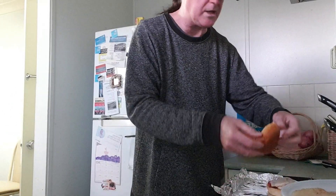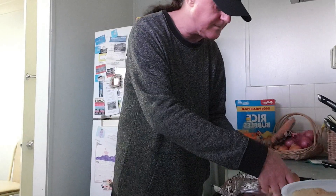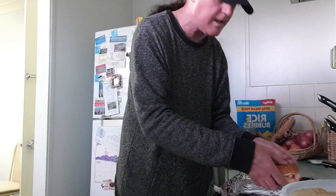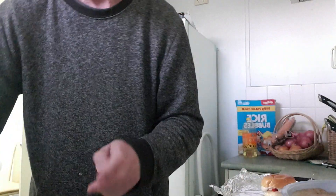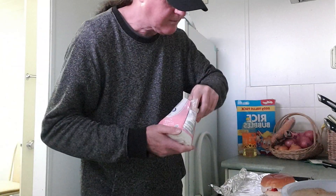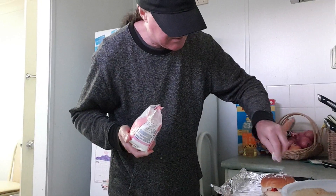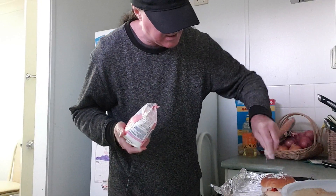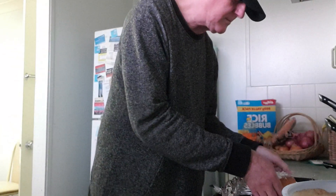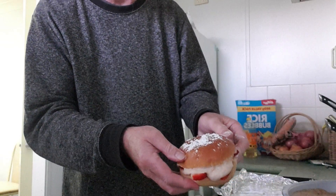Then all you do is put the lid on top of your burger — and that's how it looks, like a burger. Then you get some of this dusting powder and just sprinkle it over the top of your burger, and it looks like that.